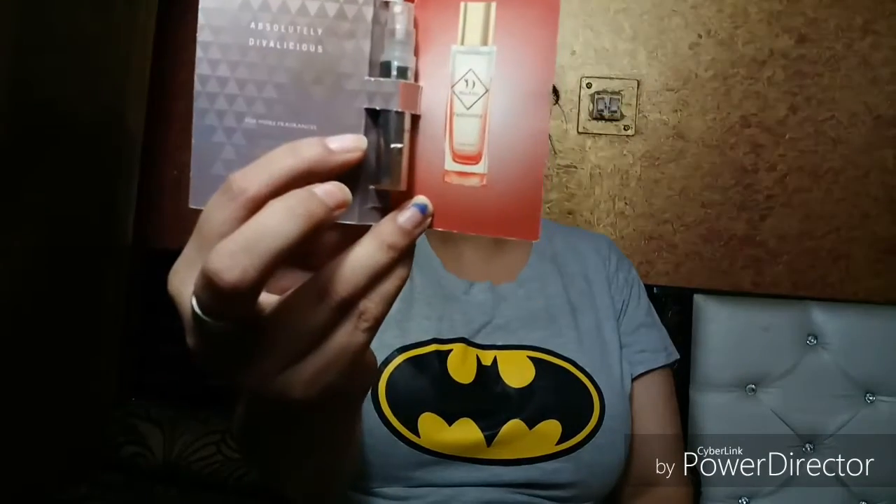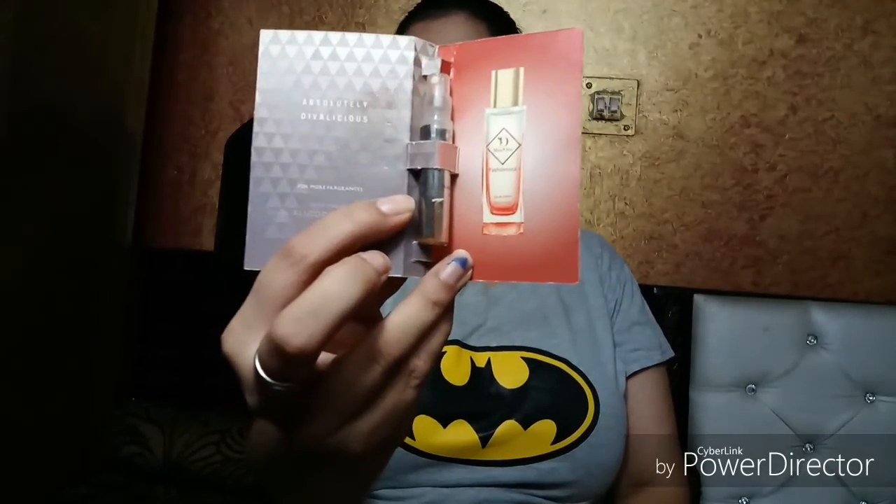Now let's move on to the products. The first one I received is Miss Diva Fragrance, designed in France. It is a sample size of the perfume, as you can see. It has such a good smell — a nice one!